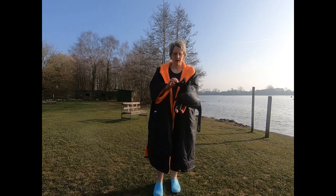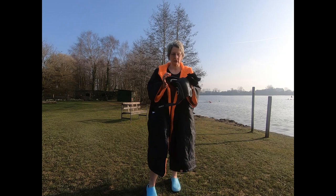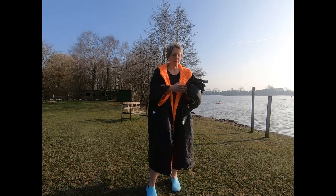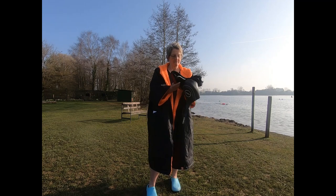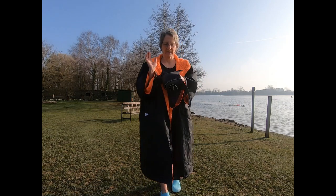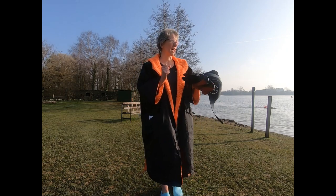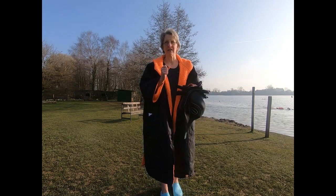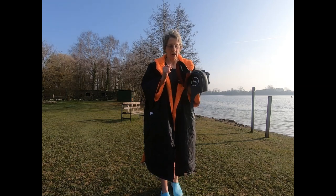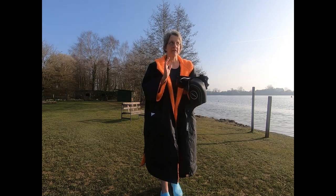Good morning! Today we are at the lovely waters of Lake 32 where I'm doing a kit test for Zone 3. I have some Zone 3 Heat Tech boots, gloves, and cap which I'm going to test in the water today. The water is just over 9 degrees, it's a beautiful sunny morning in late March, and the air temperature is probably about 8 degrees or so.